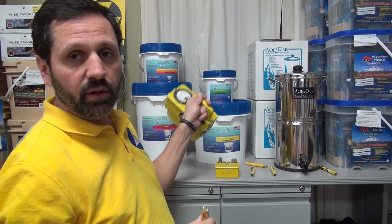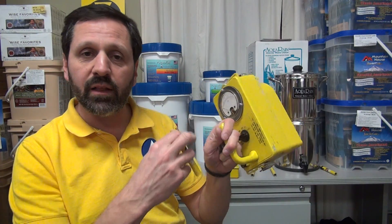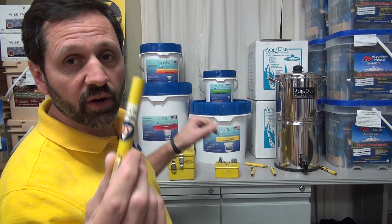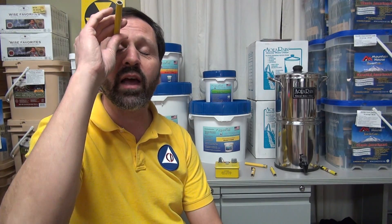They would take a reading with a survey meter, and when the levels got low enough they'd allow people to go outside, but they'd issue everybody one of these. The instructions would be: get back here before this reads 30 or 50. Basically, you look through it, point it at a light, and you can see an image and a scale inside.